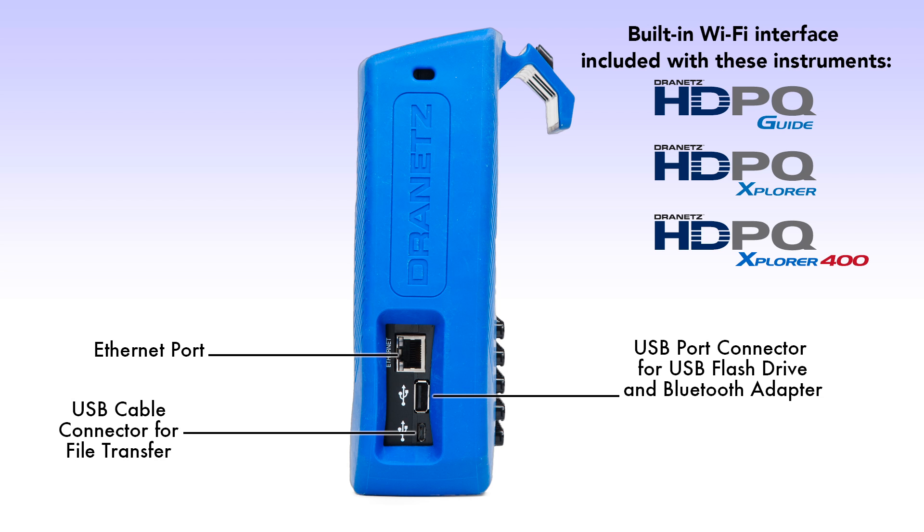The Dranitz HDPQ Guide, Explorer, and Explorer 400 products also have a built-in Wi-Fi interface.